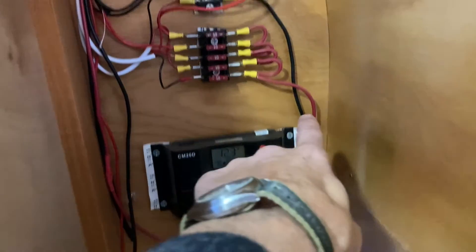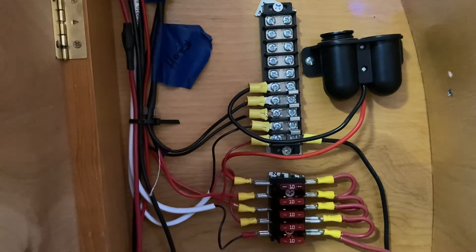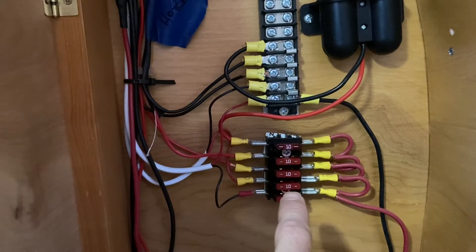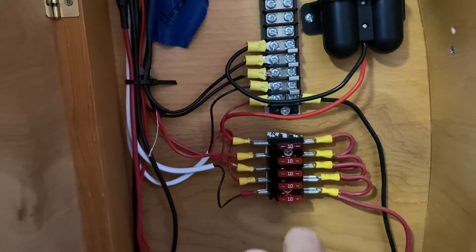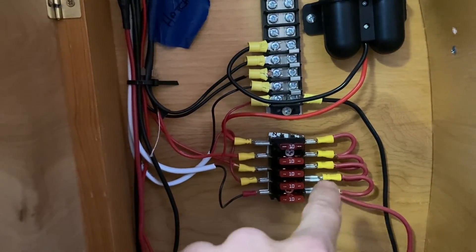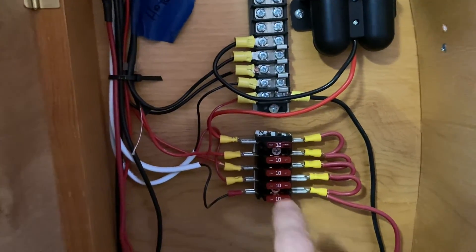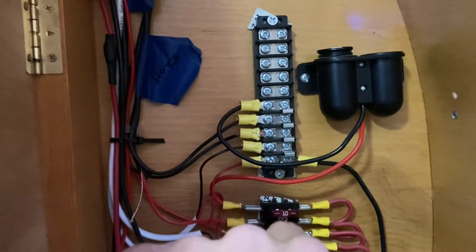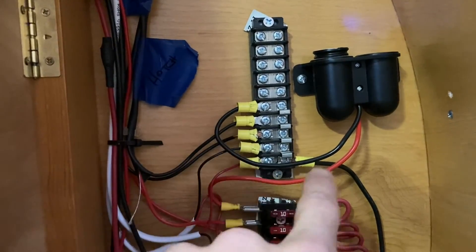Power comes out of the unit and goes up to the fuse block for the positive and then the negative terminal bus. The fuse block linked in the description is a little more user-friendly — it has a hot bus that doesn't require jumpers, so you don't have to do any extra wiring. From there, power goes out to all your individual items, and the negative bus terminal connects all the grounds back to your battery.